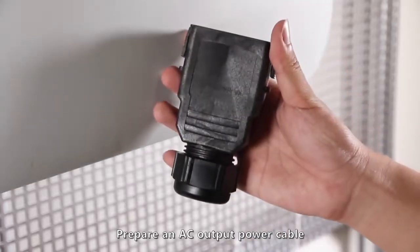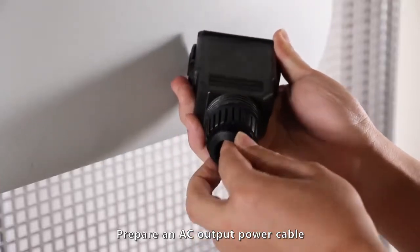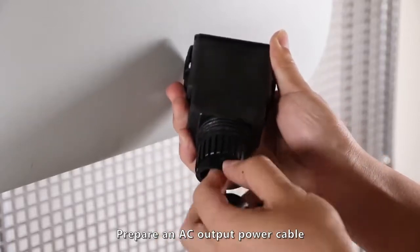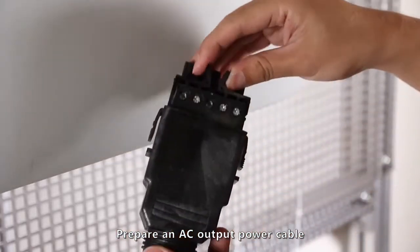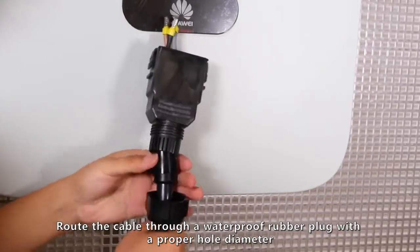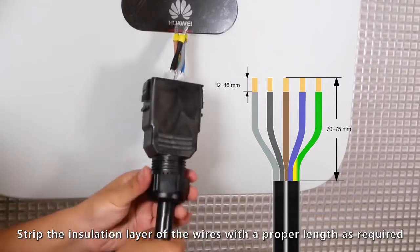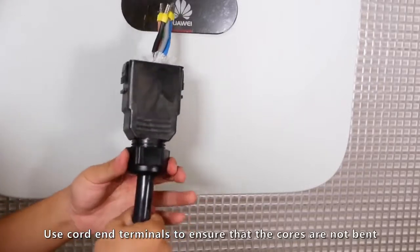Prepare an AC output power cable. Route the cable through a waterproof rubber plug with a proper hole diameter. Strip the insulation layer of the wires to a proper length as required. Use cord end terminals to ensure that the cords are not bent.